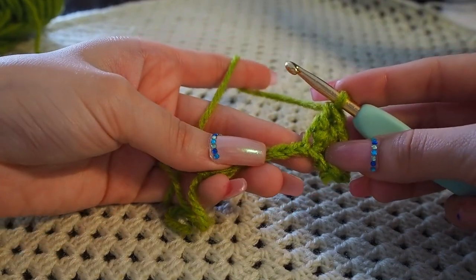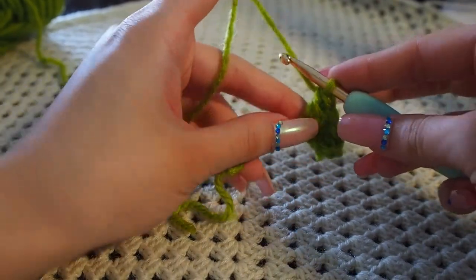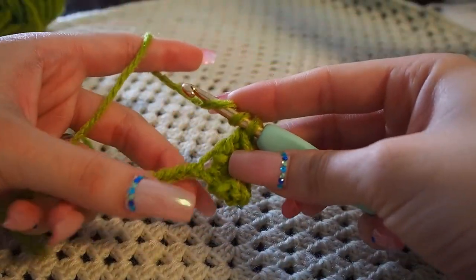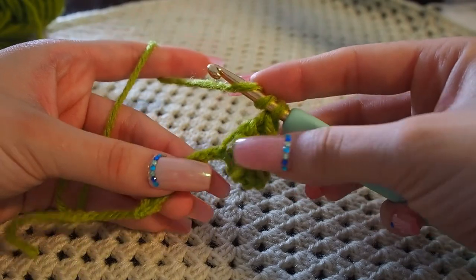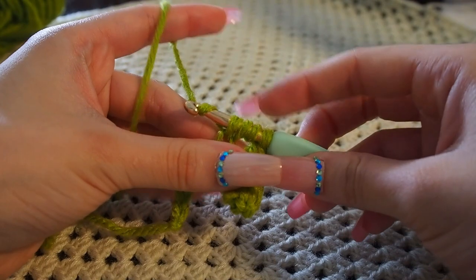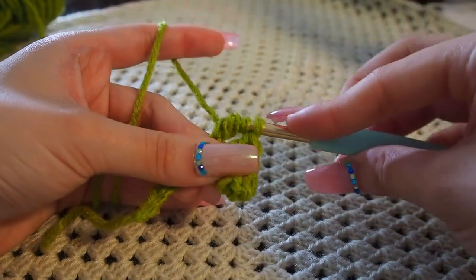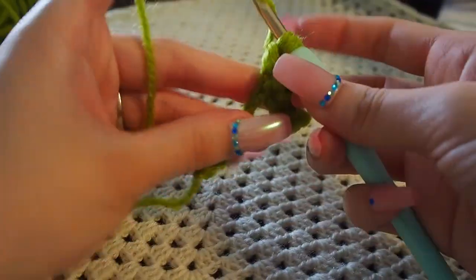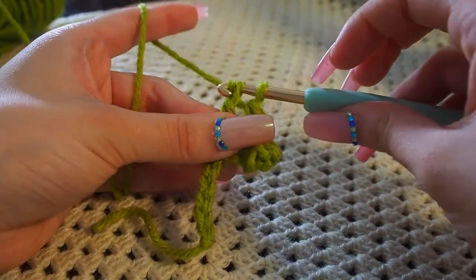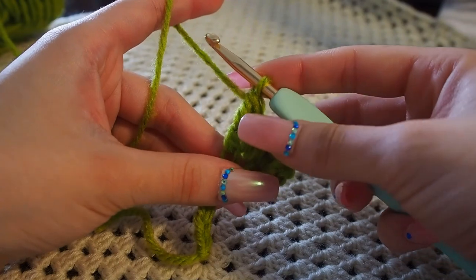Now into the next chain space we're going to make two double crochets. After that, into the next chain we're going to make a treble: yarn over twice, into the next chain, yarn over and bring through two, yarn over bring through two, yarn over and bring through two.